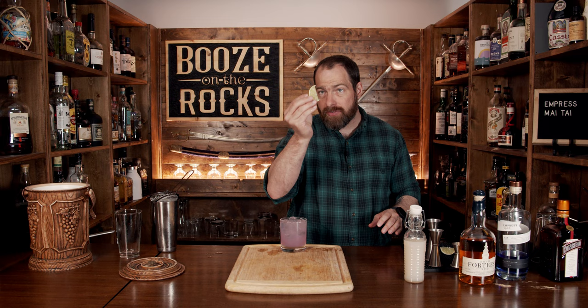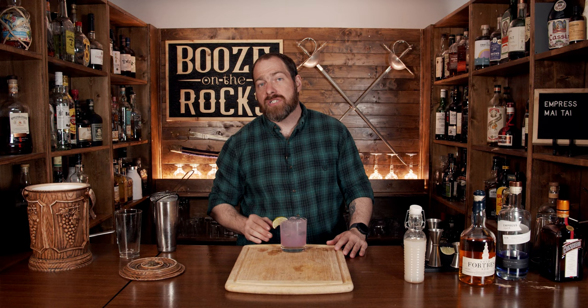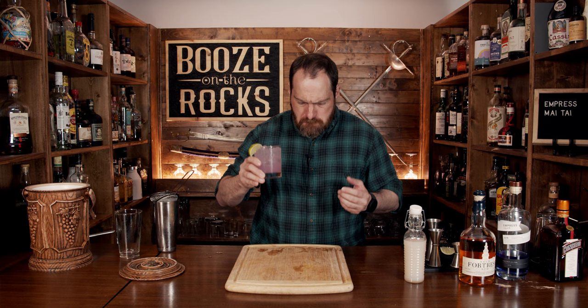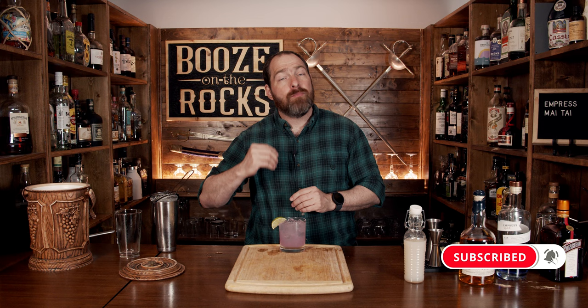Look at that — absolutely gorgeous color. Grab yourself your lime wedge and just slide it on the side just like this. And here you have an Empress Mai Tai. You get a little bit of lime, which of course is right there, and you get a little bit of almond. Really, really good. And it's good in a different way because the gin is present but it's not overpowering. You get subtle hints of the rum, and you get the orgeat with a slight hint of the citrus notes. If you like this style of cocktail, take a look right here.